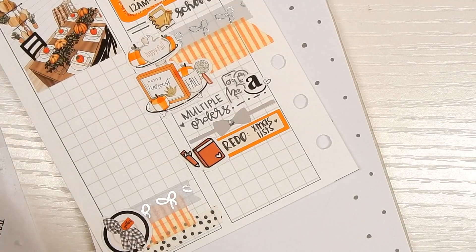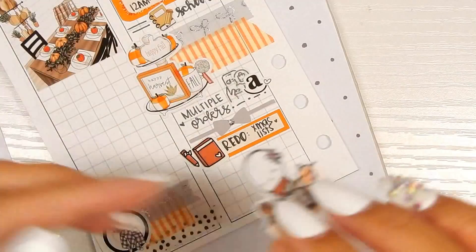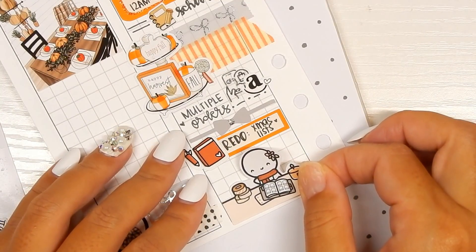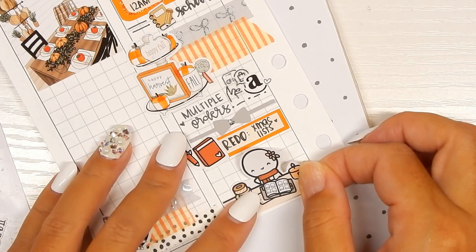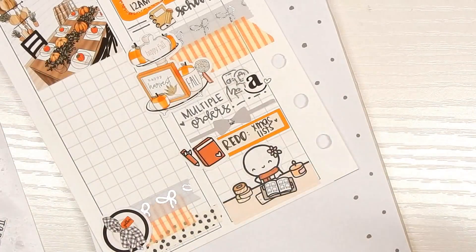Now that I see I have a lot more room than I originally thought, I'm going to go in with this emoji from The Coffee Monsterz Co and put this down to mark planning time. It matches the kit because it's like an autumn theme.